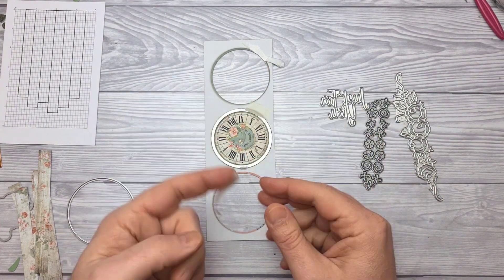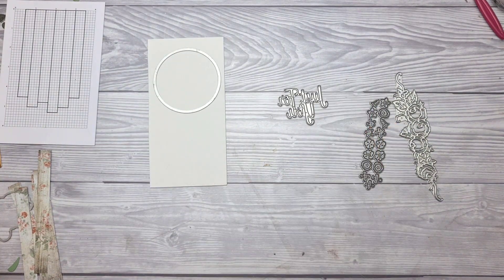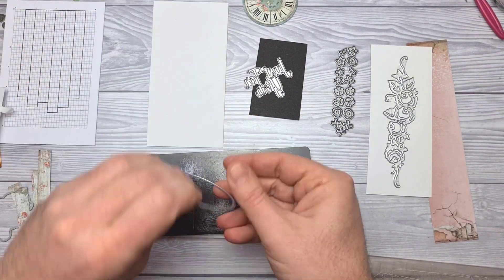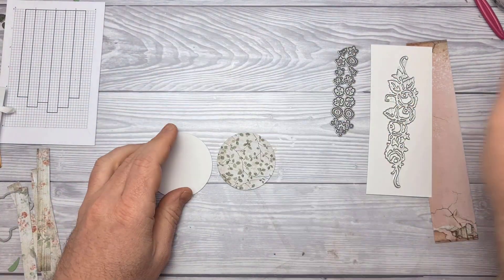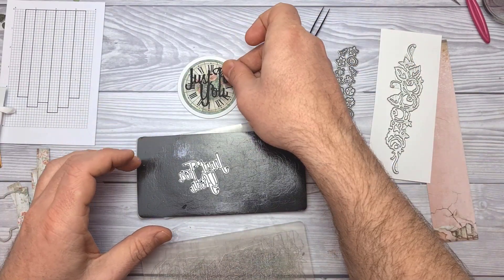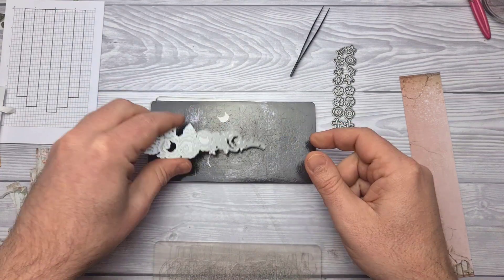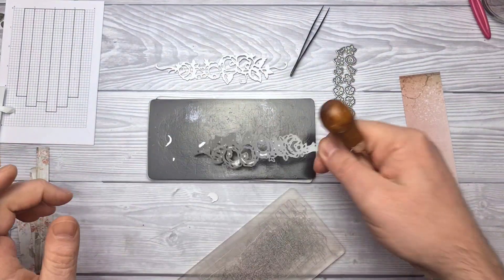I'm using the smaller circular die to cut out this clock embellishment from the paper pad, and then sorting out what I'm going to be cutting from the other papers and dies. Just a circle of white to go behind the clock face, cutting the sentiment from black, and then I'm going to cut the floral strip from white and a sort of dusky pink. By the way, my die cutting machine doesn't work at light speed — I have been editing this, as hopefully you can tell, otherwise you'd be getting very jealous at the speed at which I'm working.